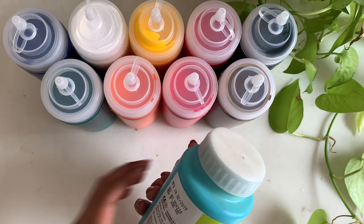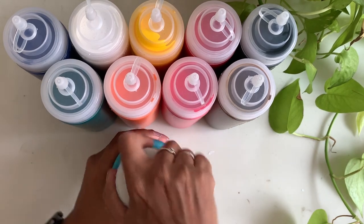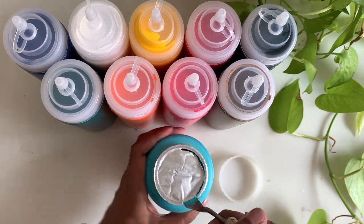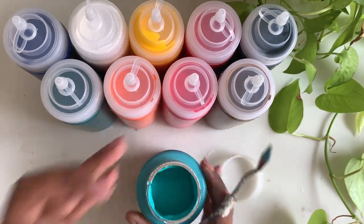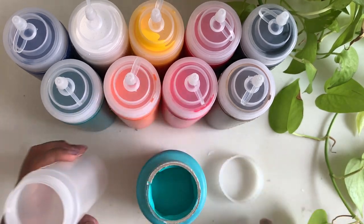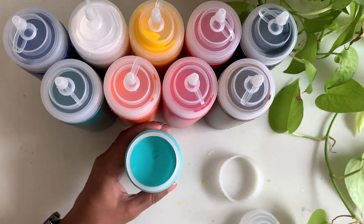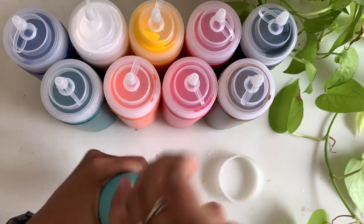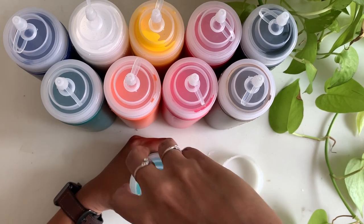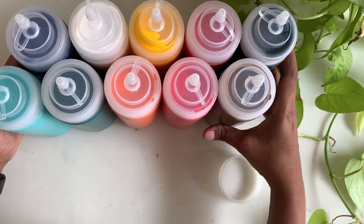Last but not the least — my most favorite, teal blue. There you go, your set of 10 colors.